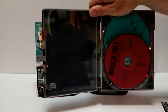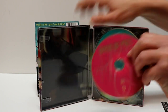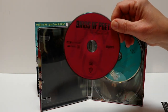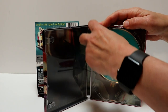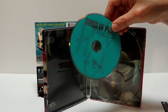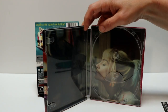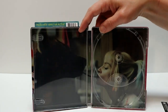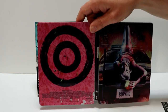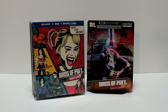When we open it up, it does come with a digital code. Here's the inside — we have our 4K disc up front in pink, and we have our Blu-ray in the back in kind of a turquoise. We do have some inside artwork here, not too bad. Overall a very nice looking steelbook.